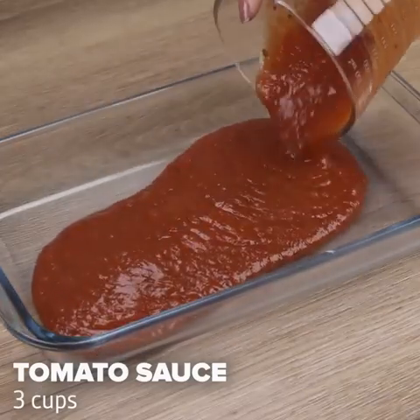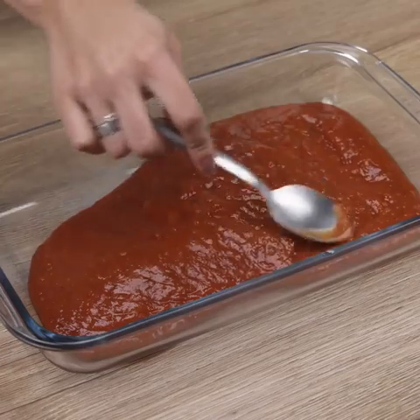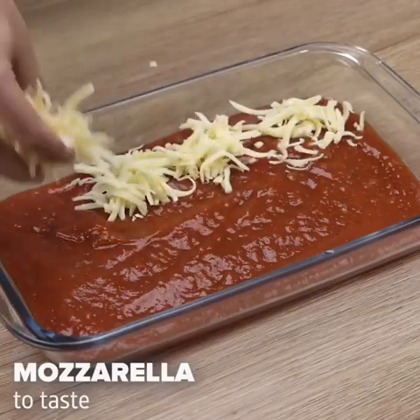Let's start our recipe by adding 3 cups of tomato sauce inside a pan. Using a spoon we will spread the tomato sauce to make everything uniform. I'll add mozzarella to taste.